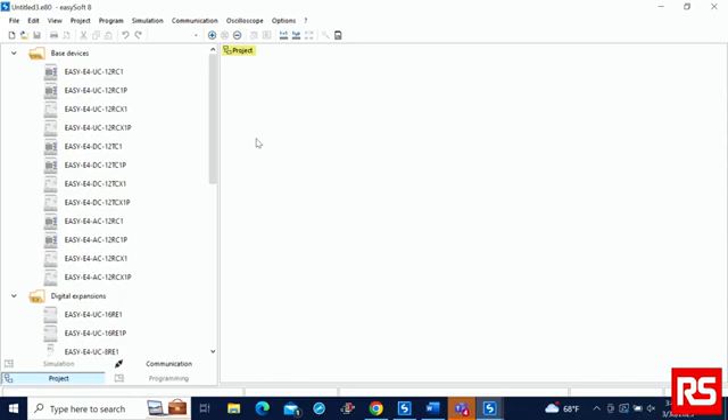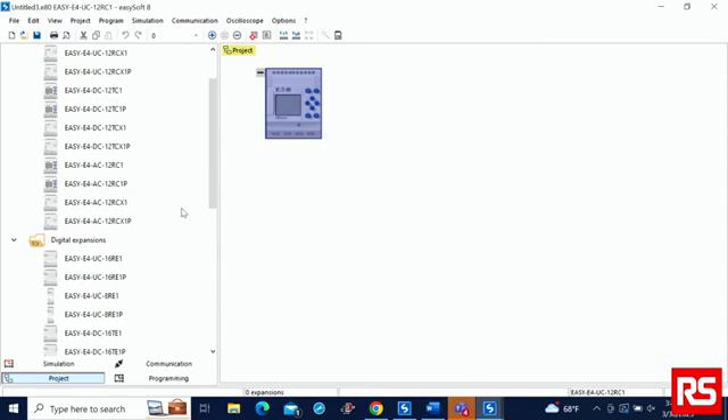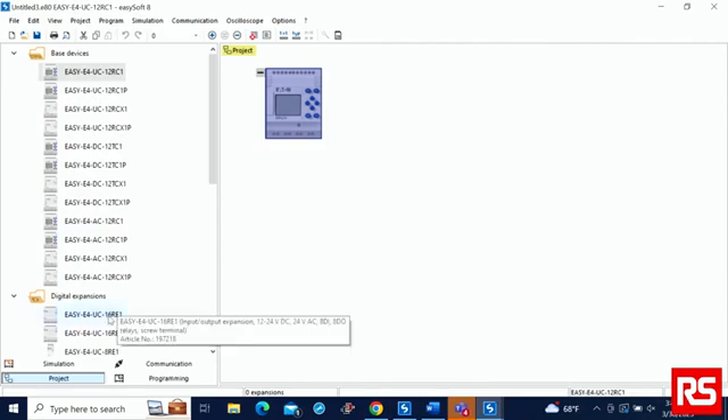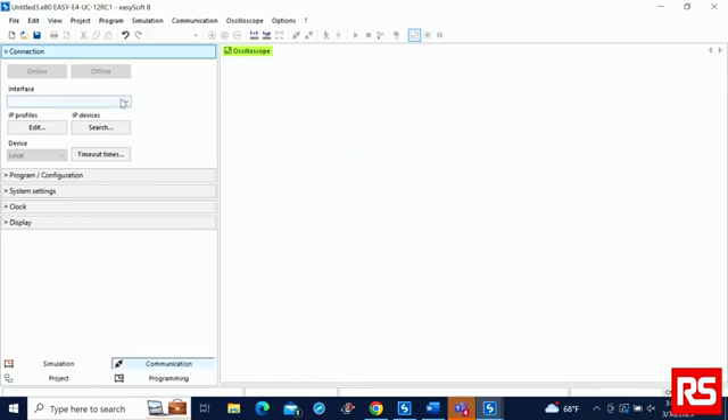Now we will do a quick overview on the software environment. First, drop in the EZE4 model that you are using, then select the firmware version that you are using. Next, go ahead and add a digital expansion module. To connect to the EZE4, go over to Communications, then go to Interface and select a PC port that is currently connected to the EZE4. You can go to IP Profiles to configure the IP address on the EZE4, and then go to the Clock section to input your device time.